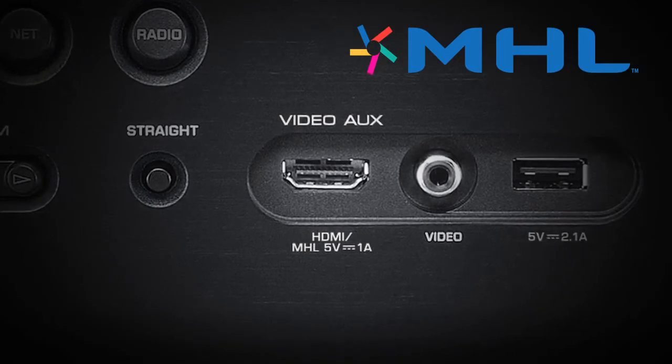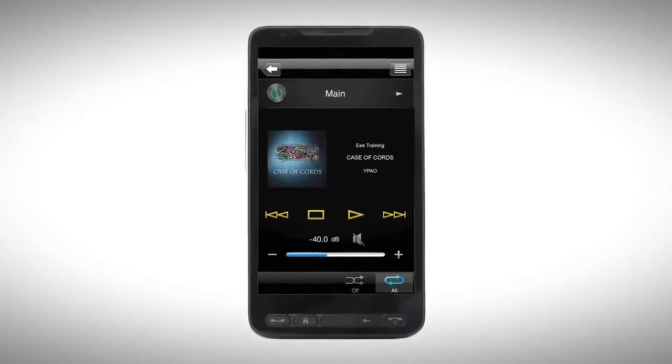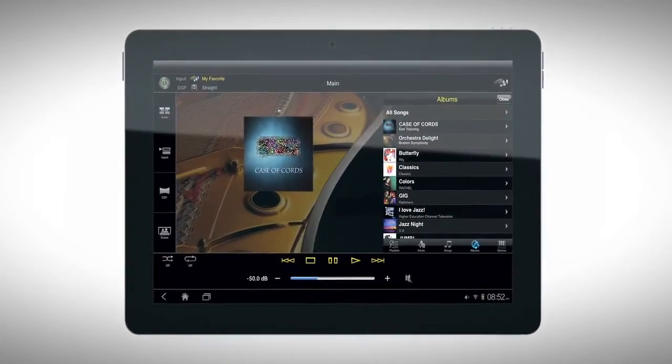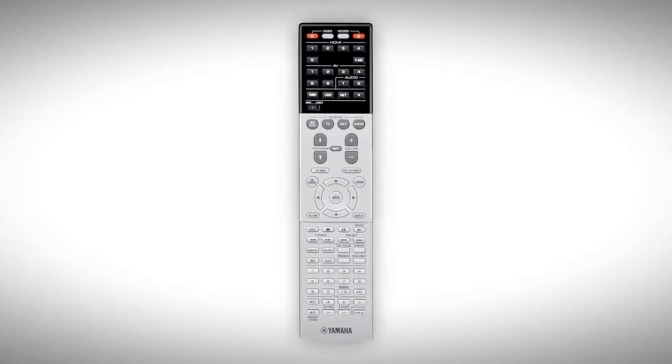This simple wire connection allows your receiver to play back audio and HD video content from your smartphone or other MHL-compatible player. Device control and content selection can be easily made from the receiver's remote control.